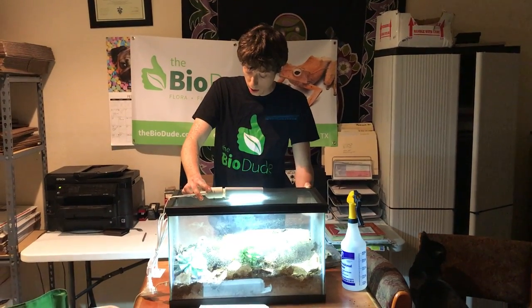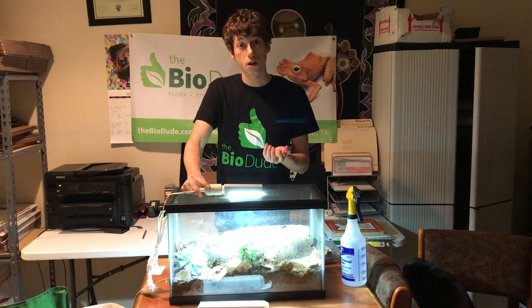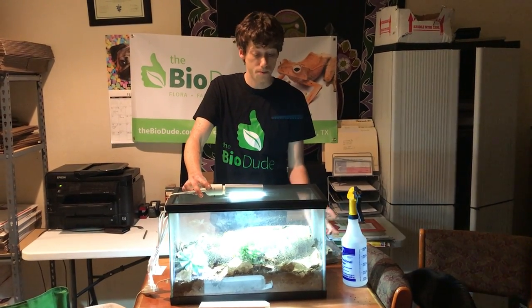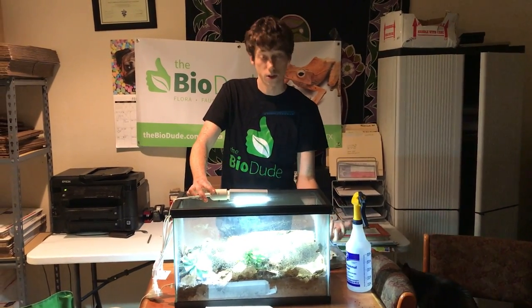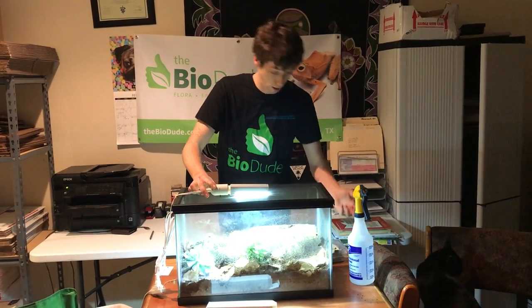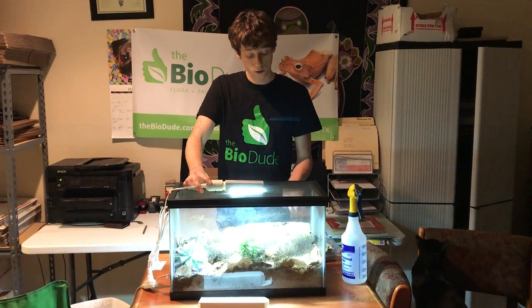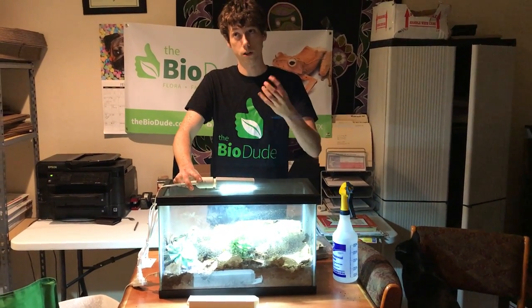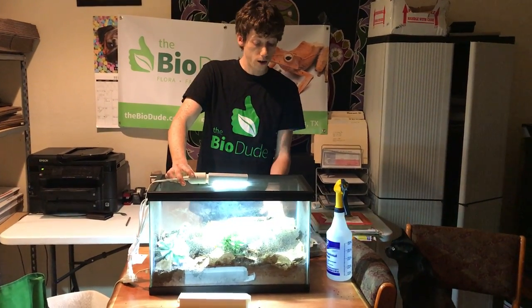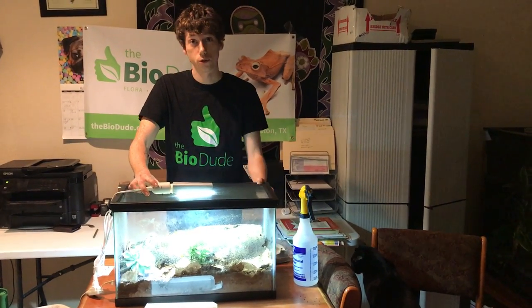Another good question is the heating. A lot of people like to use under tank heaters, and I really like them because as the heat rises out of the substrate, especially where the humid hide is, it really helps the air and water become like a little sauna, and leopard geckos absolutely love that.